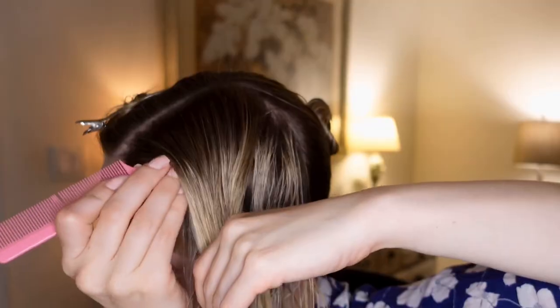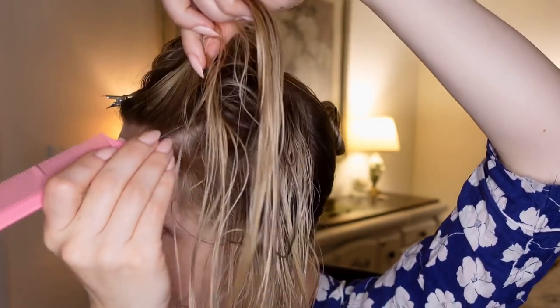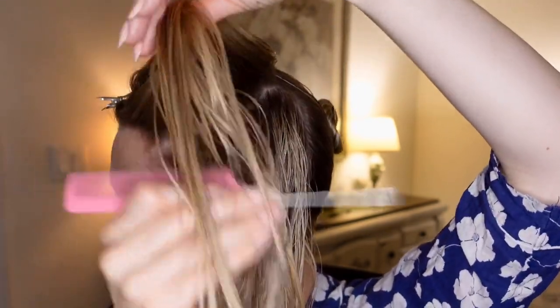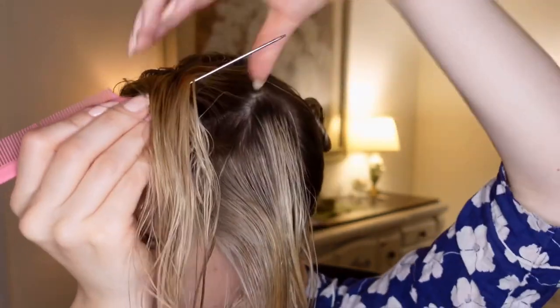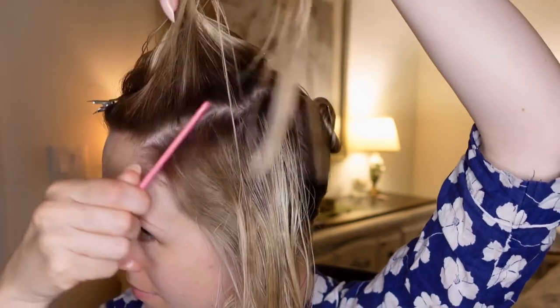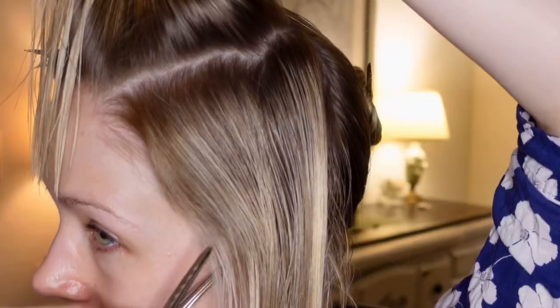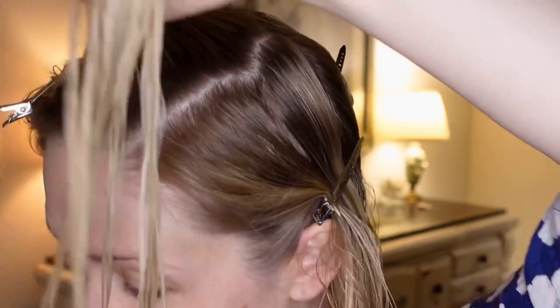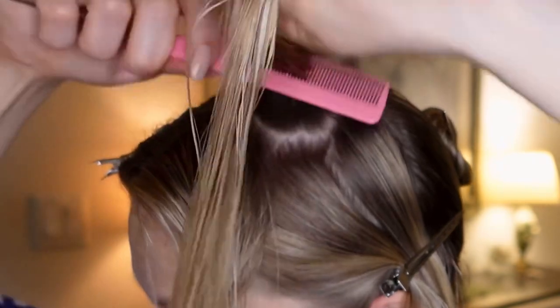Start by combing out the hair section and creating your first row with your rat tail comb. The width of your row should equal the width of the pin curl that you want to make. If you're using your fingers, you can hold two fingers from the hair parting to decide the width. Then separate a pin curl section with your rat tail comb.